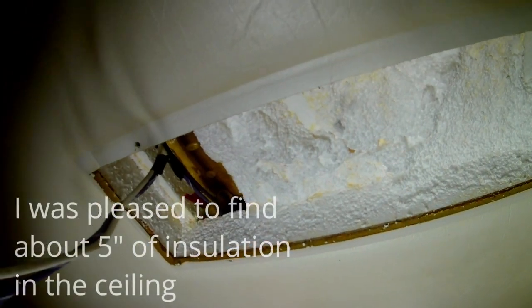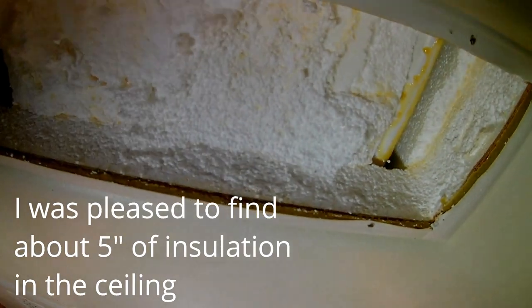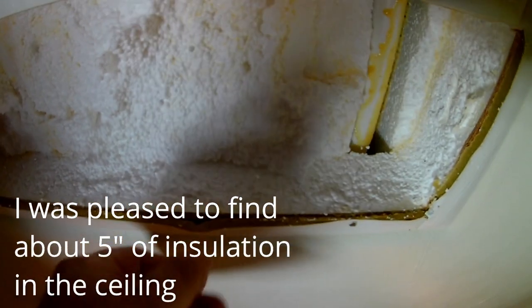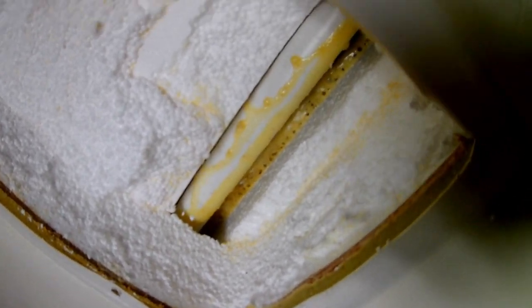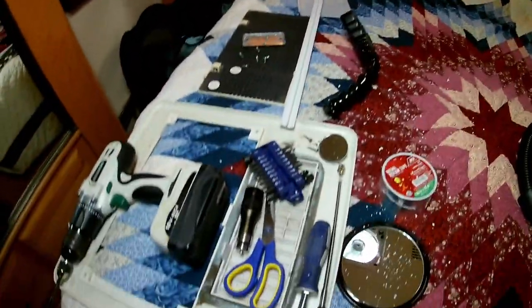I took the bedroom ceiling light fixture down to see what I could see and get in between the foam and the plywood. Where it's tight and been held tight, it hasn't come unglued — I hate to just pull it down. In any event, all that styrofoam insulation up there — looks like there's about four or five inches between the inside ceiling and the outside roof — a lot of it has fallen down onto the bed, so I need to get the vacuum out and clean this up.